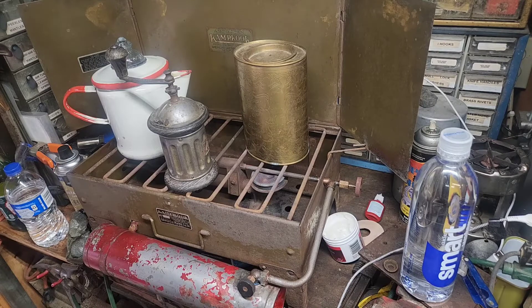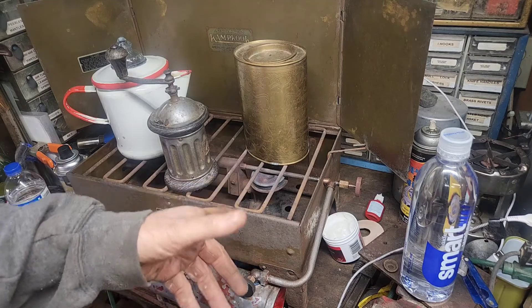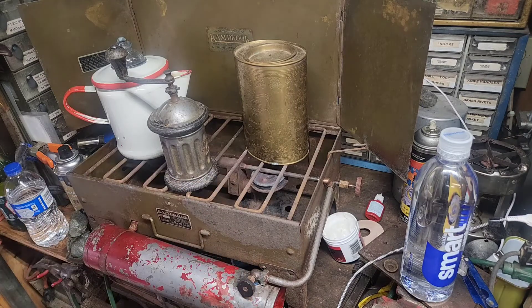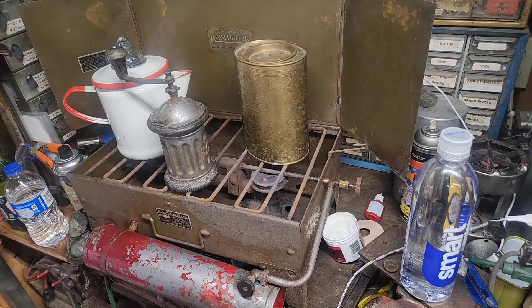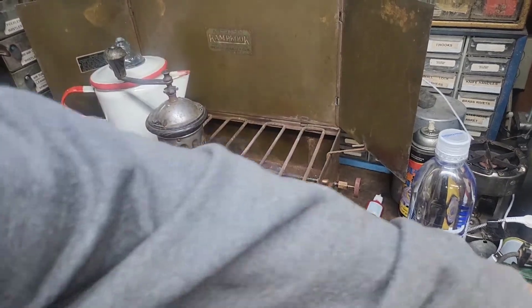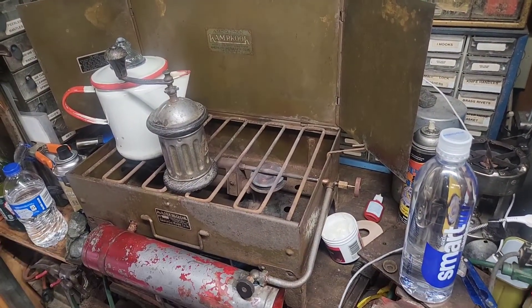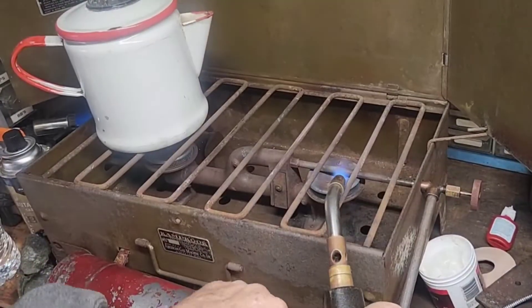You'll see the video before you see this, but I can light them — I can open them both and light them at the same time, and I have no issues if I open them before I light them. But if I just open one it backfires and goes out. I've never seen nothing like it, but anyway, let's fire this thing up and make some coffee. Let's go.